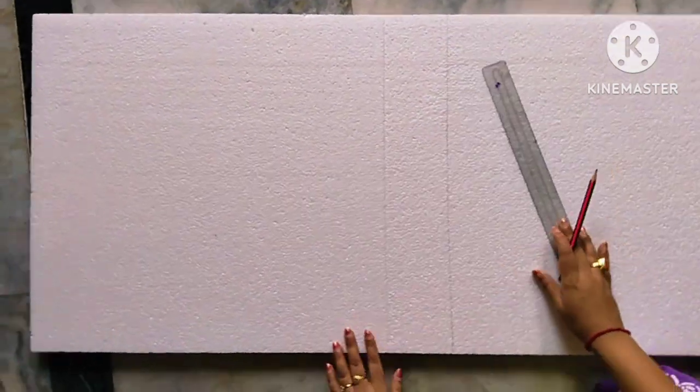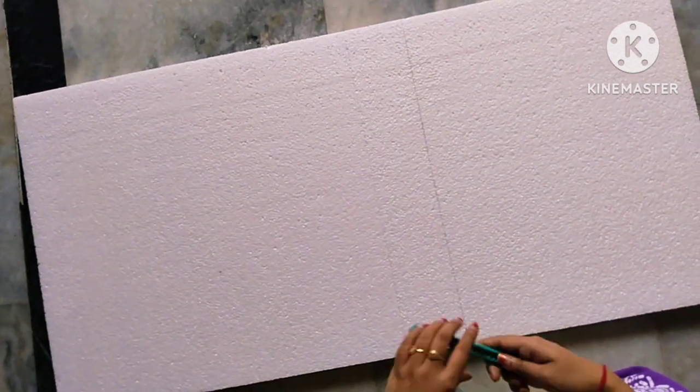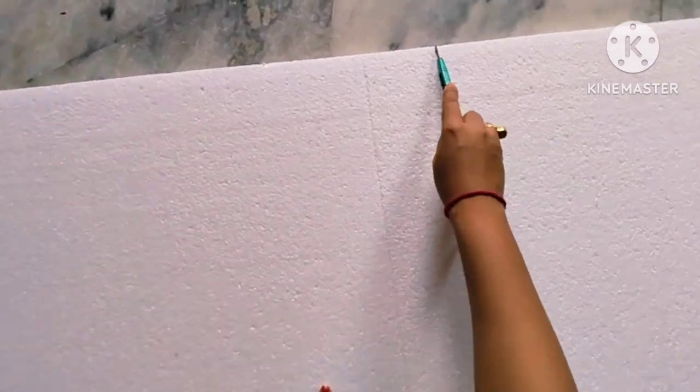So let's start. First I took one piece of thermocol and cut it to my desired size with the help of a cutter.